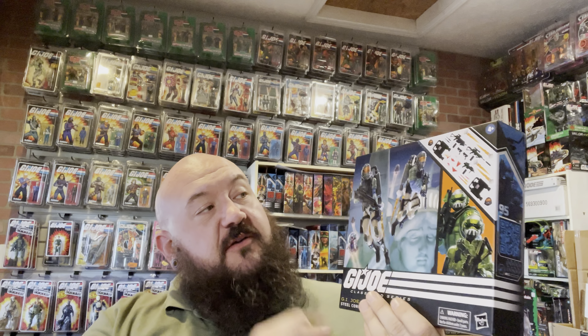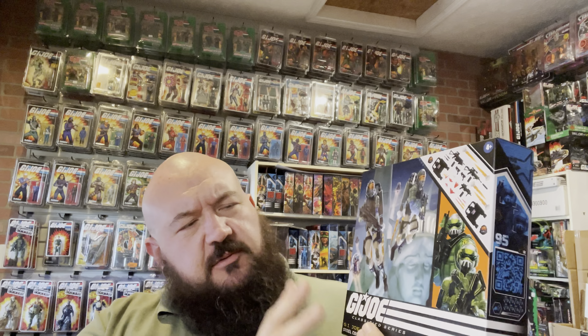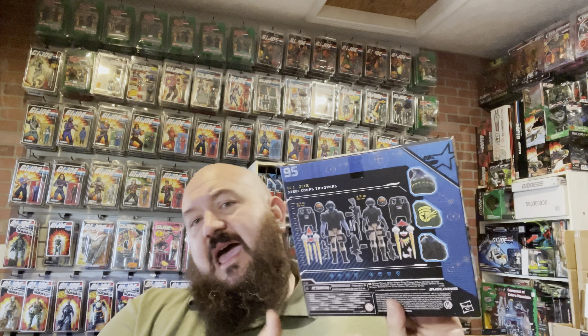GI Joe Classified troop building Steel Core figures — we have a male figure and a female figure. A couple things I want to point out with the artwork: whenever we get the first-person look, you have a nice splash reminiscent of the movie with the Statue of Liberty, and then you have Trouble Bubbles in the background. On the back you have all of the accessories and everything that the figures come with.